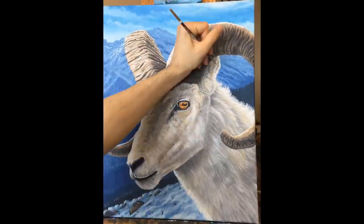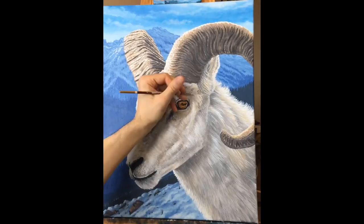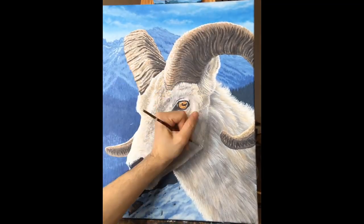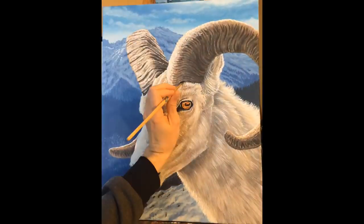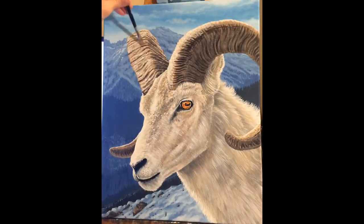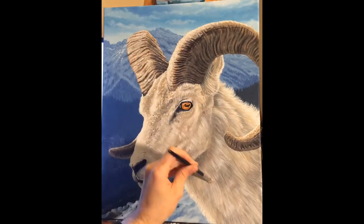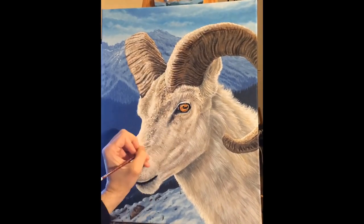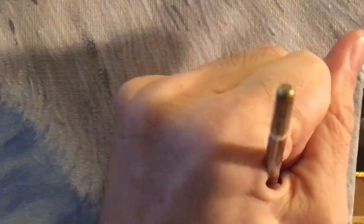That was especially true for this painting. When there are fewer specific things of interest, the few things that are there have to be more carefully rendered and detailed to maintain interest. In the case of this white-furred animal, it was really important to capture all of the richness and sense of thickness and wooliness of the fur, which took countless layers of highlights, shadows, and mid-tones.